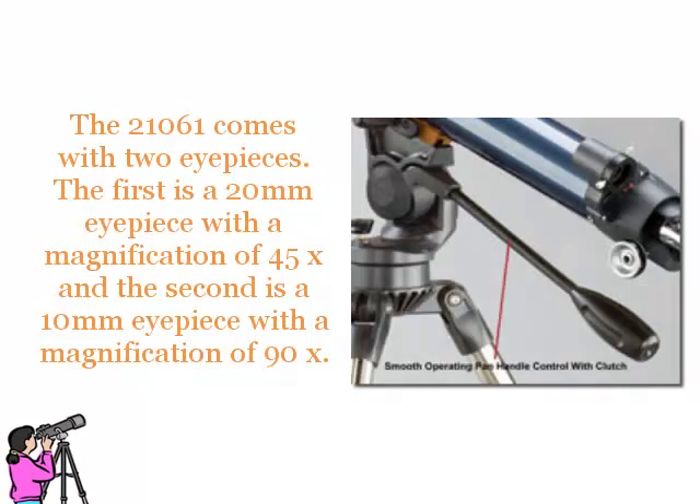The 21061 comes with two eyepieces. The first is a 20mm eyepiece with a magnification of 90 times.